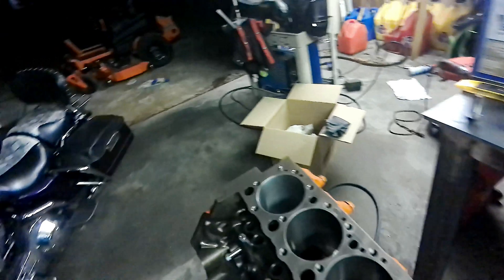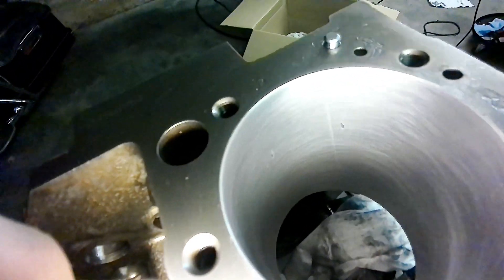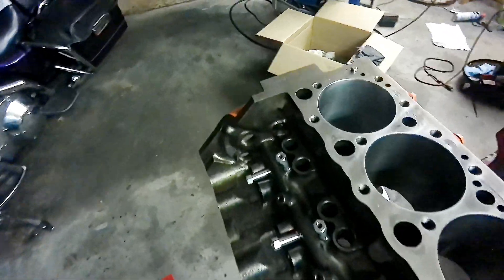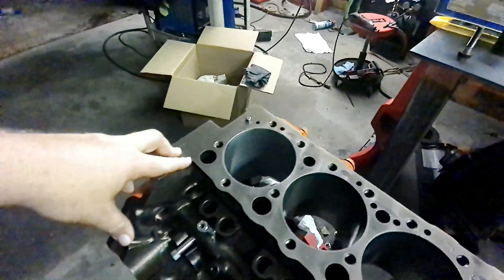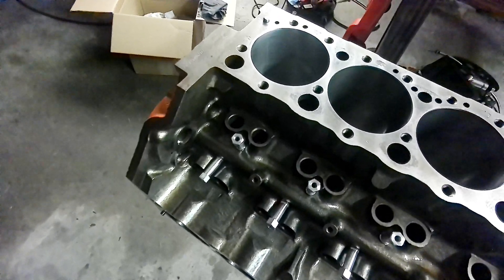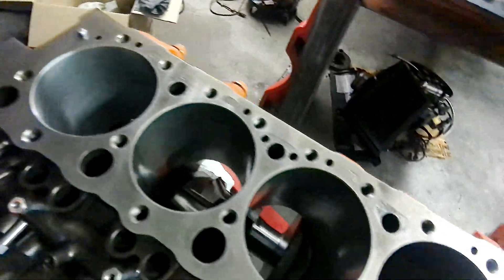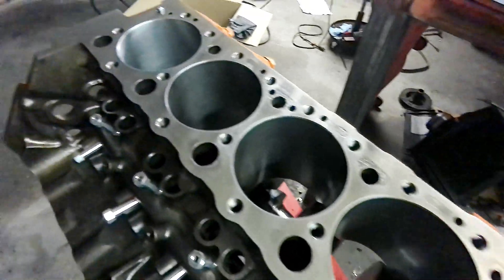Bringing it back in for another shot here to let you see where we're at now. Most of it is now gone. I'm going to make a couple more passes through there — pretty happy with the way it's turning out. We're still within spec on the cylinder, so it should be good to go. It's taking a little bit longer to work this stuff out than I thought it would, so we're going to wrap it up for the night and bring you guys back tomorrow to finish it out.